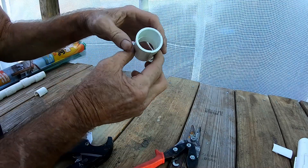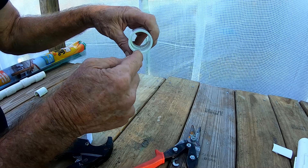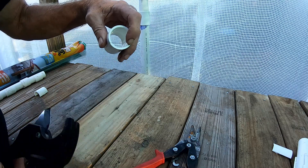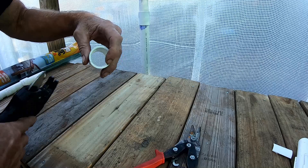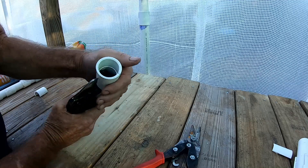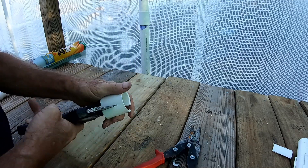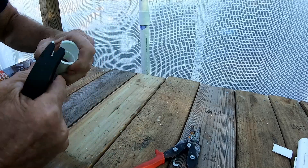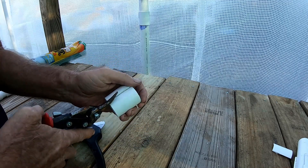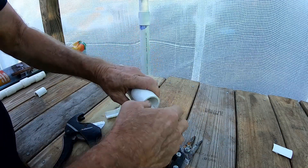Now we have a coupling split in half. Same thing — think of this as a clock, six o'clock here, rotate all the way around to about three o'clock, and use the pipe cutters to cut it in half. It is tight onto the pipe cutter, so wiggle it off. Then finish with tin snips and we've got a really nice clamp.